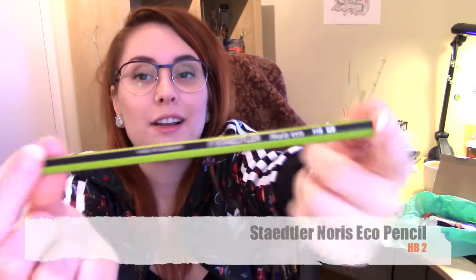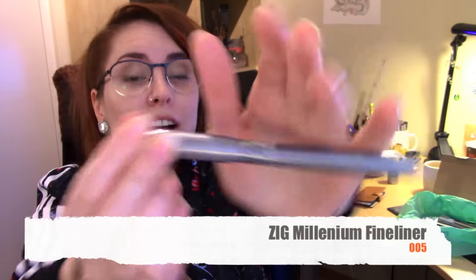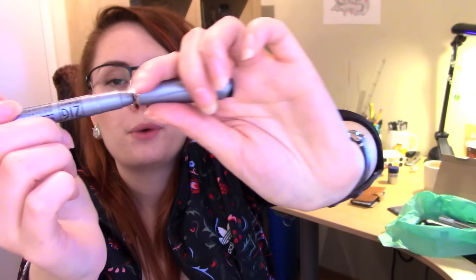The first supply in the box is this Staedtler lead pencil, which has a really nice weight to it. It feels much heavier than regular lead pencils, but not too heavy. It almost feels like it's made of plastic, but the card says it's made with wood from a sustainably managed forest, which is awesome. The second item in the box is this Zigg Millennium fineliner. It has a really, really fine tip — this is a 0.05 and I prefer to work with 0.2, which is a little thicker. But I'll try it anyway and maybe I'll like it.